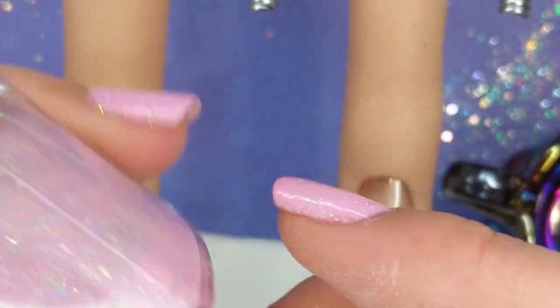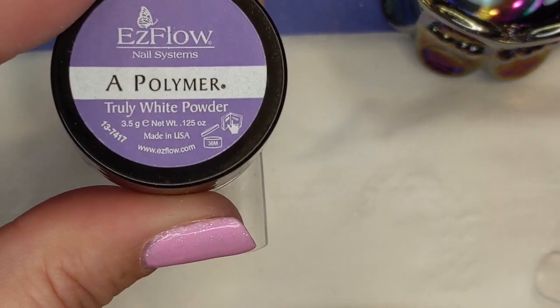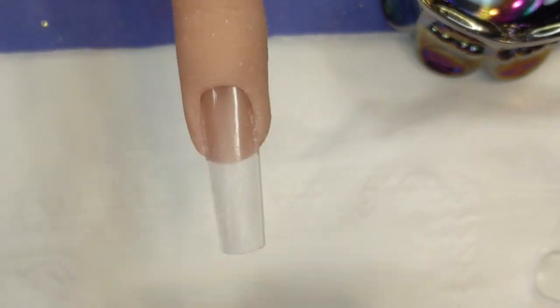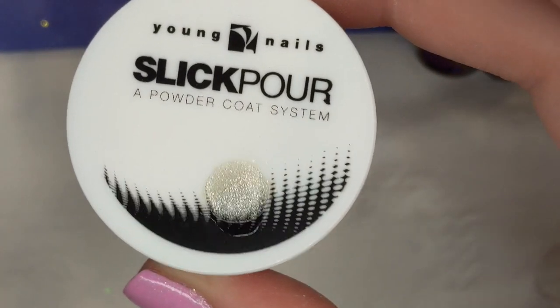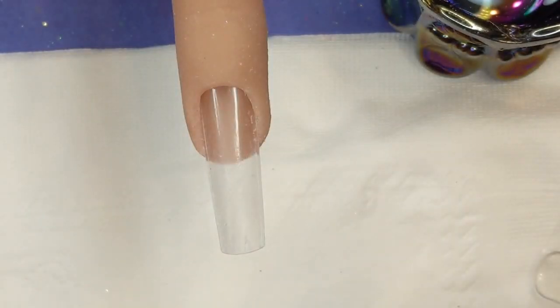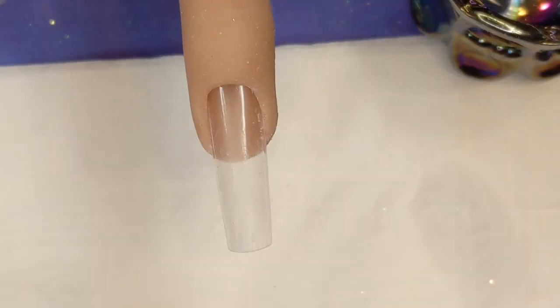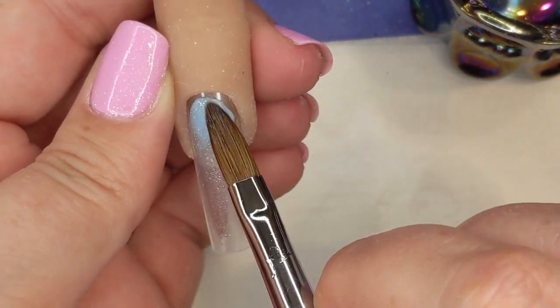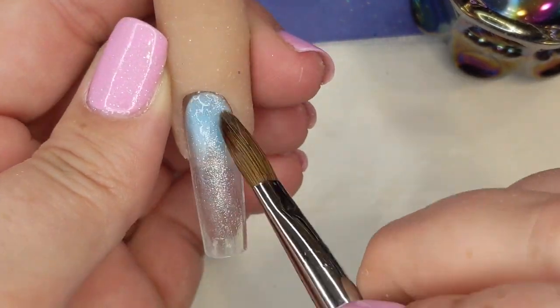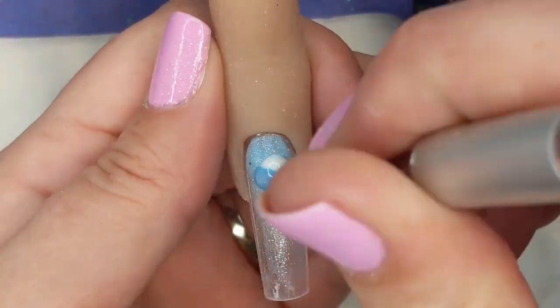First up, what's on my nails is this Color Club beauty that I can't tell what the name is. We're going to use some white, Flash and Burn, and a Blue Lover from the Mia's Secret Blue Lovers collection, and I'm just gonna do a quick marble on this nail.